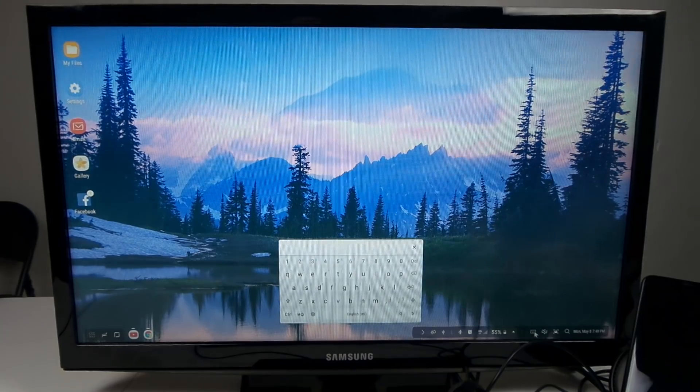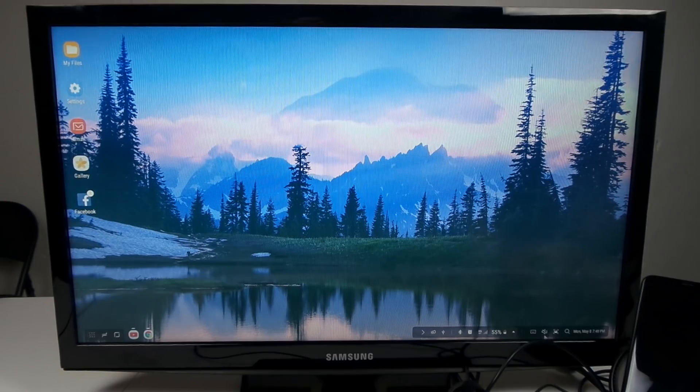Down on the bottom right-hand side you have a virtual keyboard option. If I need to type but don't have a physical keyboard, that's how I do my typing. You also have the volume control for your device and a screenshot button. It's really fun to have multiple windows open, take a screenshot, and send it to a friend.